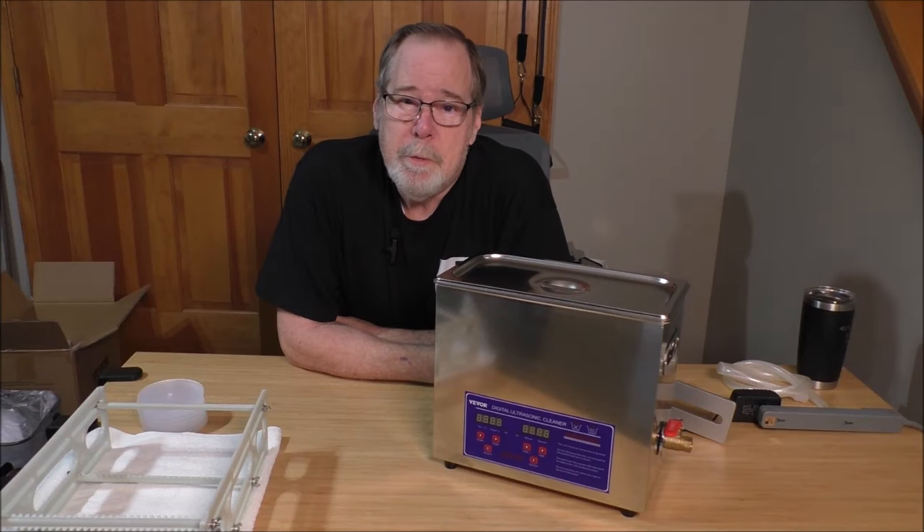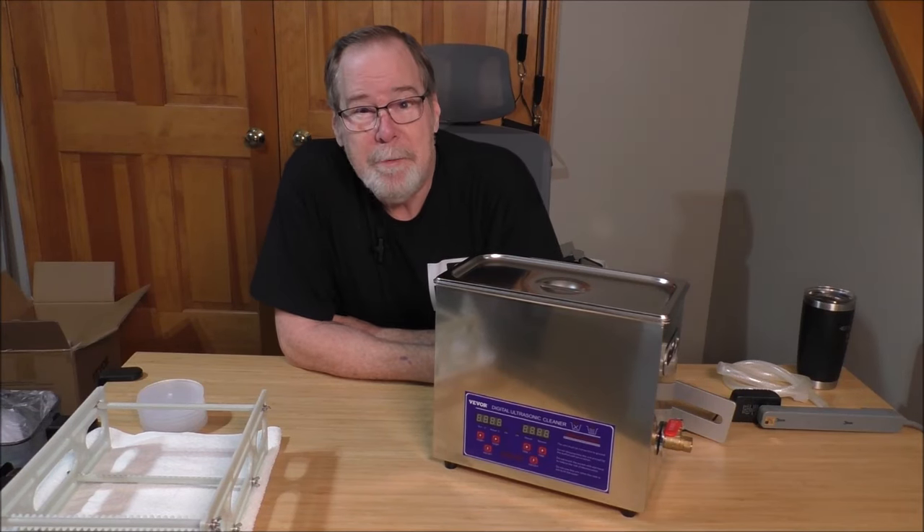Hey everybody, Ed Holman at Old Guy Hi-Fi Channel. I hope everyone's doing well today. A little bit of a different configuration today.